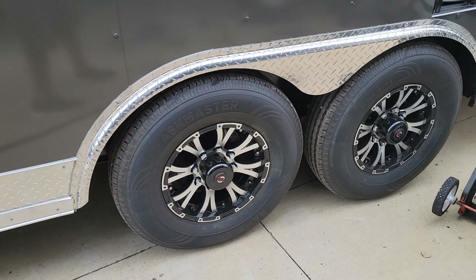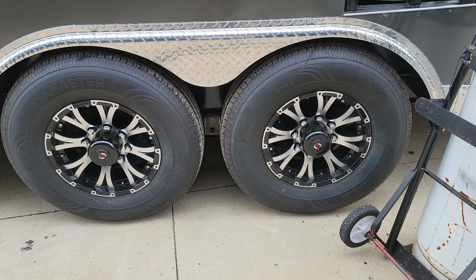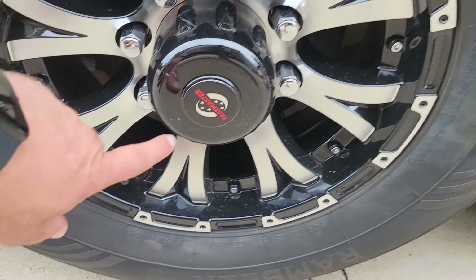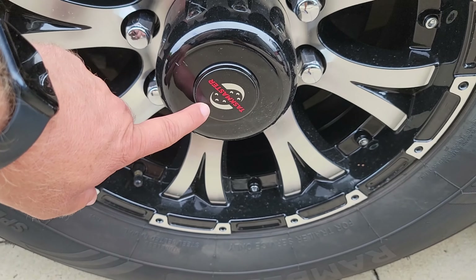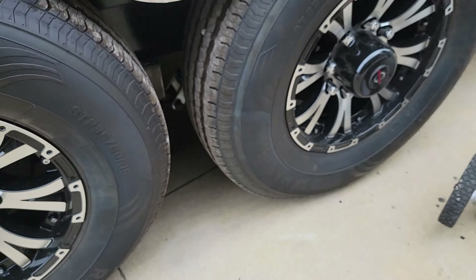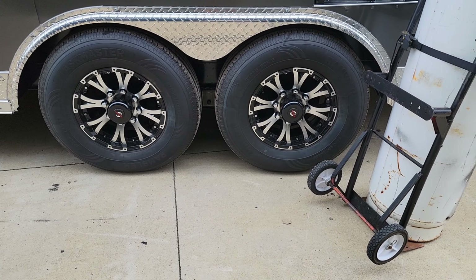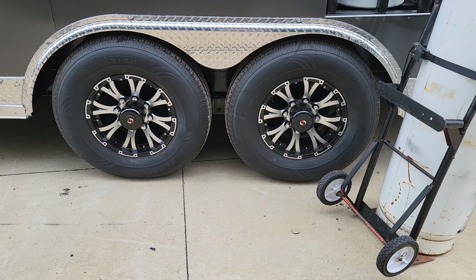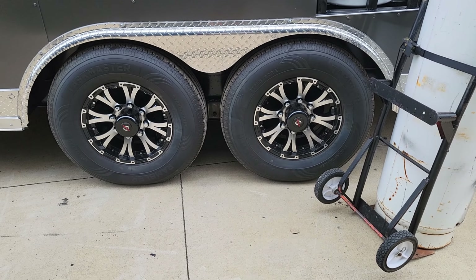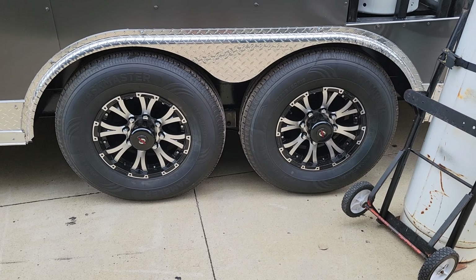Coming around the unit, we have two 7,000-pound axles with mag wheels. Behind this cap here that says Taskmaster there's a grease fitting — there is one on each tire. Once every 10,000 miles or one year, you'll need to remove that cap, take your grease gun, connect to the grease fitting, and lube the bearings and hubs so they stay in proper working condition.